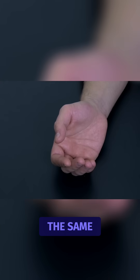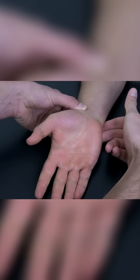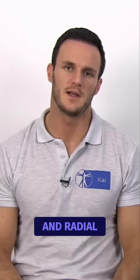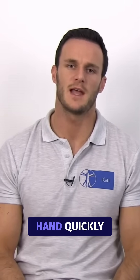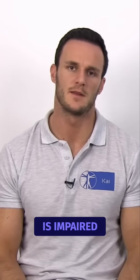We will now repeat the same process and release the ulnar artery. This test determines the patency of the ulnar and radial arteries. With a healthy artery, the blood should stream back into the hand quickly, indicated by the red color. Make sure to always compare both hands to determine if an artery is impaired.